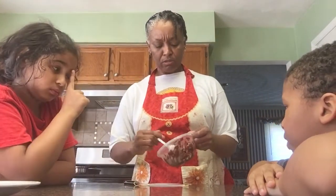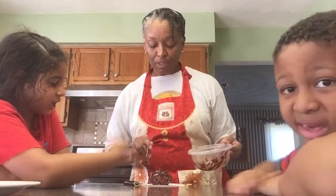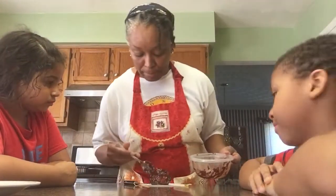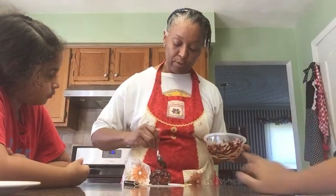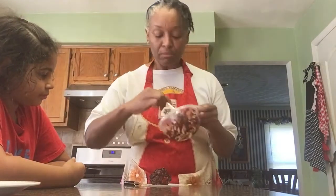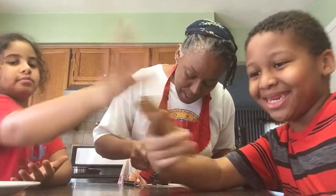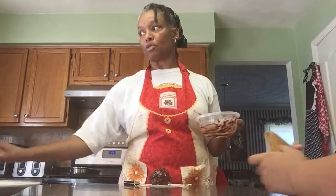It looks orange — it looks like mud. And we like the fact that we didn't make it completely flat. We used the mini semi-sweet chocolate and let it be lumpy, because if you think about the Earth, it should be lumpy.